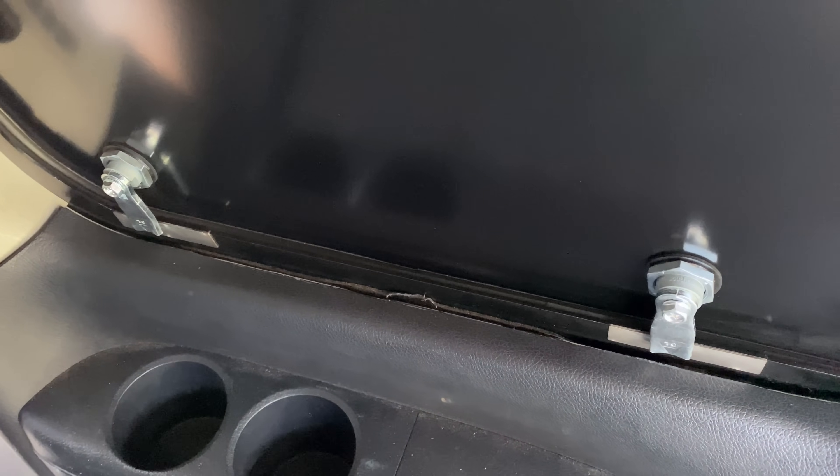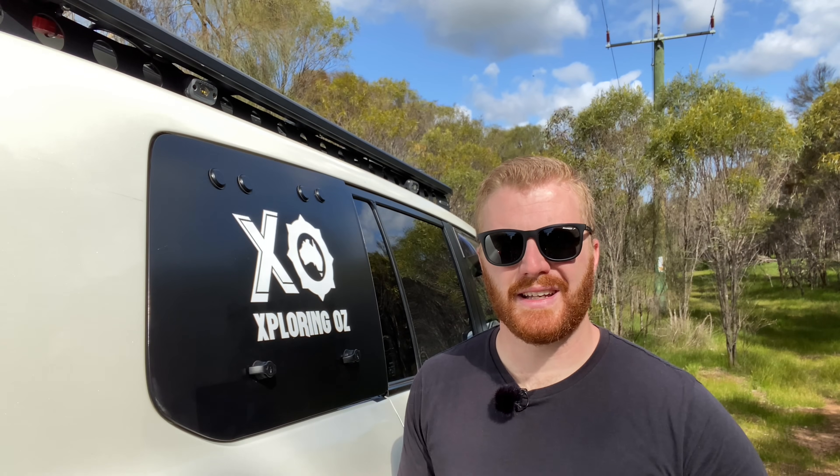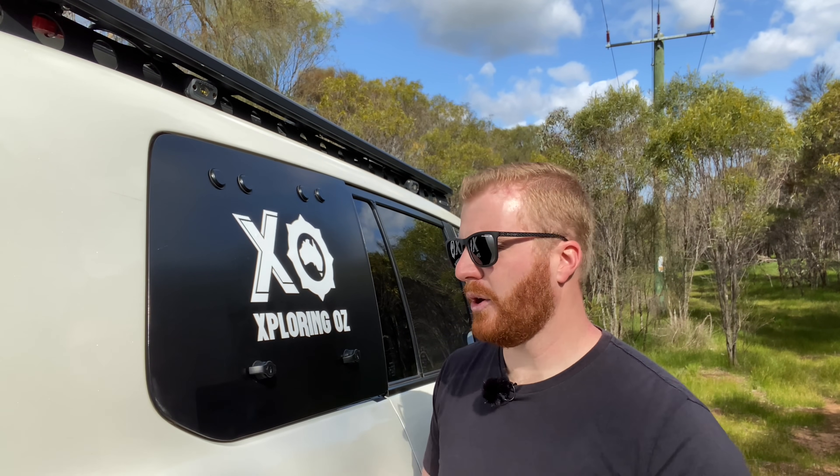That brings me on to security. If you're serious about your security, these panels are probably not going to fill you with confidence. With a relatively thin sheet of metal and two very basic locks, I believe a crowbar or even a solid wrench would be able to pop these panels out from their mechanisms and access the rear of your cargo area. I understand it's no different to breaking the glass in the original window, however it's just something you may want to consider if you are looking at buying one of these products.